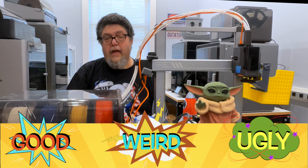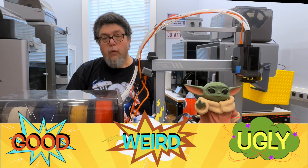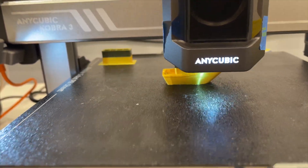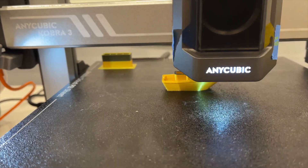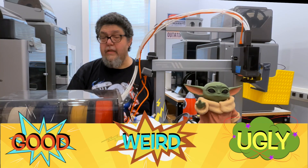The Cobra 3 is an FDM — Fused Deposition Modeling — 3D printer, which means it uses melted extruded filament to build objects layer by layer. I'm going to tell you about the challenges of getting this thing working, but please stay to the end, because I have some astonishingly gorgeous prints to show you.